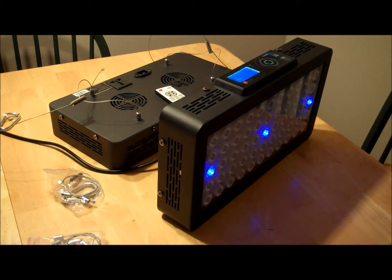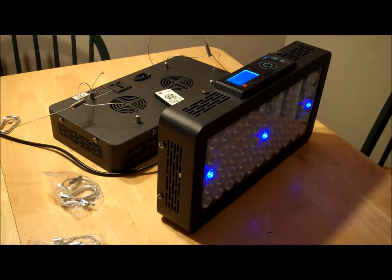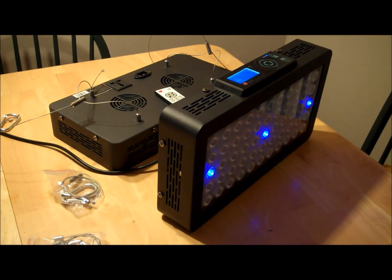The new fans on these fixtures are a lot quieter than any of their previous models — you can barely hear them. Since the unit is on 24/7, the fans only turn on when they're needed, like during the day, because at night it doesn't get hot enough to require them. So they only run for about eight hours a day.